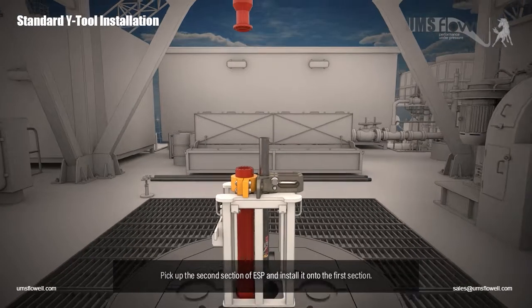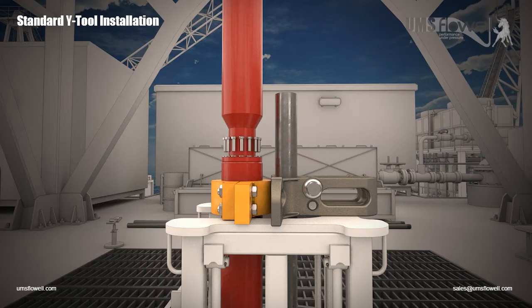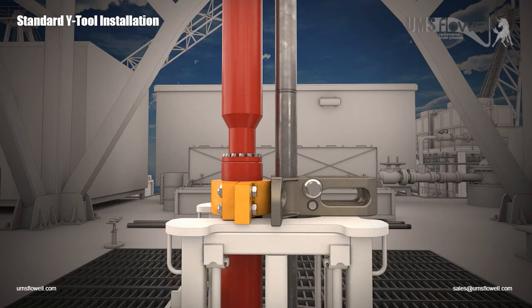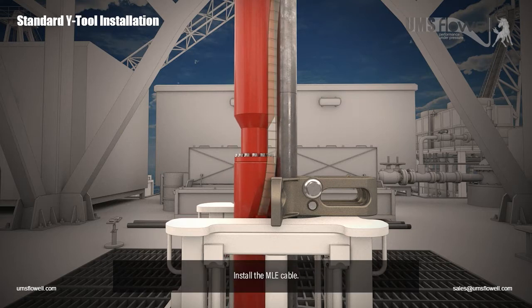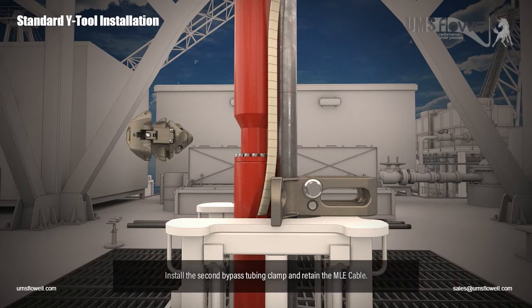Pick up the second section of ESP and install it onto the first section. Lift the fourth section of bypass tubing into position and make up. Remove the ESP clamp. Install the MLE cable. Install the second bypass tubing clamp and retain the MLE cable.